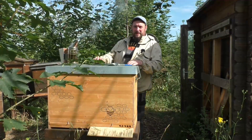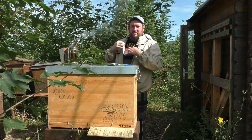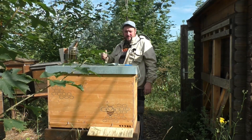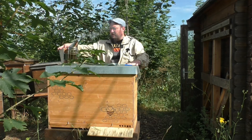Servus und herzlich willkommen bei Tumpfis Kanal. Um was geht es heute? Einraumbeute – wir schauen wieder gemeinsam rein, dranbleiben. Ihr kennt das Prozedere: Smoker, Stockmaß, Arbeitskleidung an. Und dann schauen wir die Einraumbeute durch.